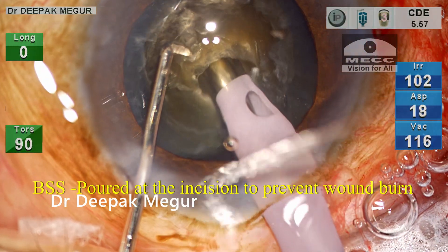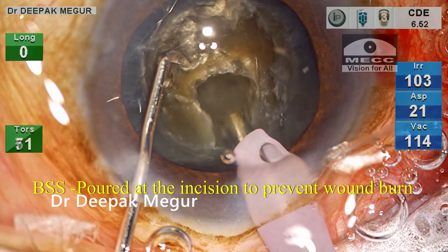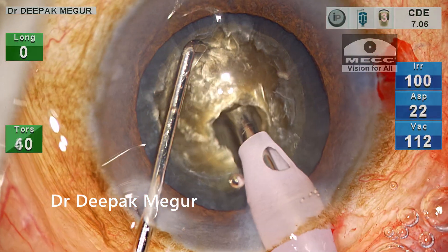Please note that my assistant is constantly pouring cold BSS over the incision site to minimize the chance of wound burns.